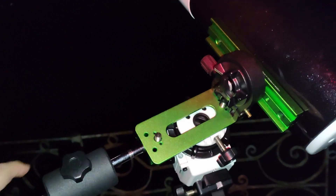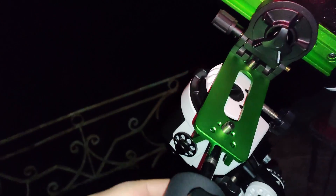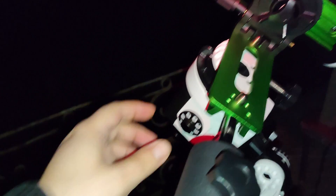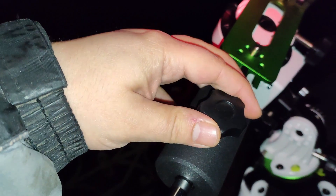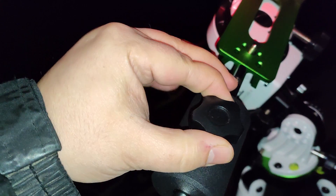I can loosen up the clutch to make fast adjustments, or slower adjustments here with the declination bracket. And if the balance is very good, you can even leave the tracking on. The balancing here is almost perfect.